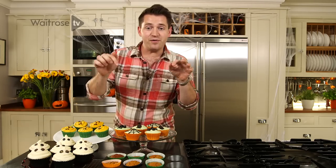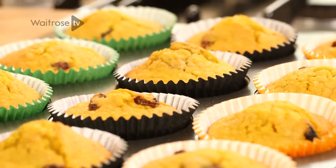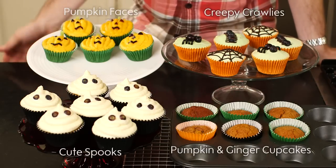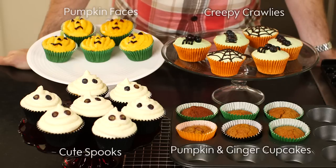I've got some great spooky sweet treats to try this Halloween and they're all based around these delicious pumpkin and ginger cupcakes. They're a delicious pumpkin cupcake spiced up with a little bit of fresh root ginger and then some sweet sultanas in there as well. I've got some really great spooky designs here, so click on the options below to see how the cupcakes are made or try one of my three decoration ideas.